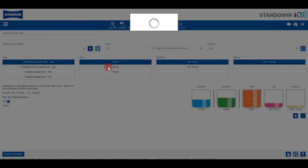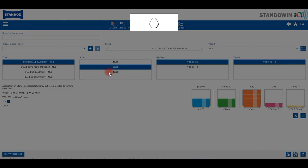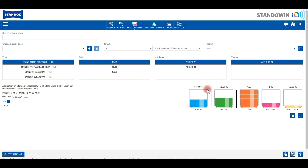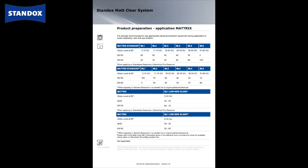However within each matte level group you will have the possibility to select the adjacent mixing ratios in order to achieve the best matching gloss level. This option should be considered when preparing spray out cards. For further information on the different matte level groups and assigned mixing ratios and gloss units please refer to the matrix table in the technical data sheet of the matte clear system.